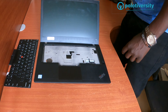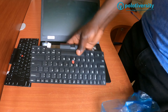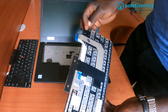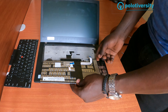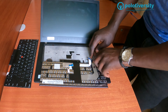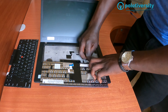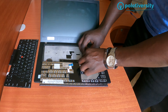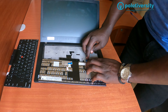Once that is done, we get the new keyboard, unlock it, and in the same manner just replace it the way you opened it. Make sure that the connectors are aligned in the same position as the old ones. Connect those connectors back, put them back, and then lock them as well.